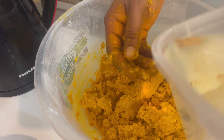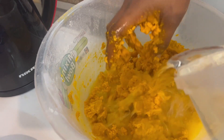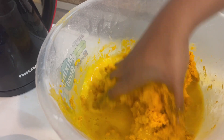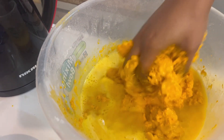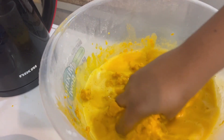At this point you add warm water. Cooking Okpa can be very tricky — it's not supposed to be thick like moi moi, it's supposed to be a little bit watery. Then mix, mix, mix to break up the lumps.